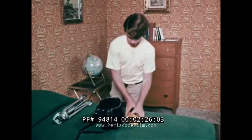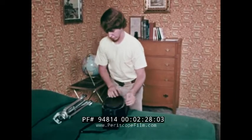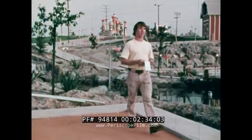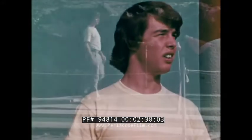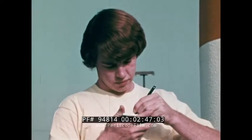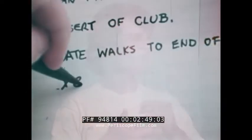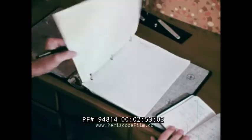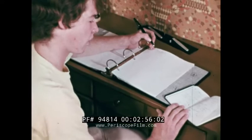Unlike Granddad, our young filmmaker has given some thought to his first film. He's picked his location — a miniature golf course. He scouts it and predetermines his camera angles and setups. He takes notes and prepares a script.